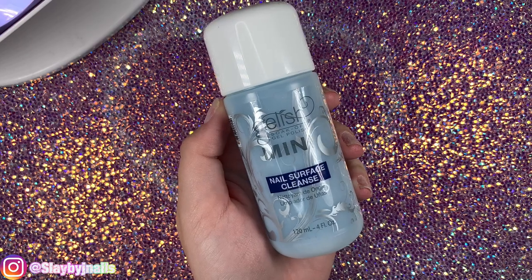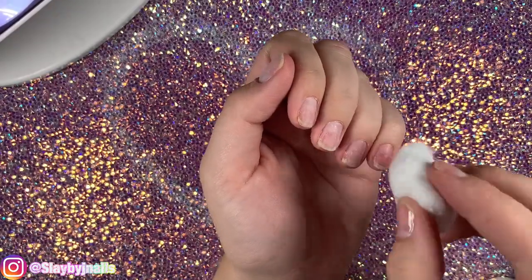Then take your nail surface cleaner — I'm using Gelish — and you're going to remove all the dust and debris from your nail.